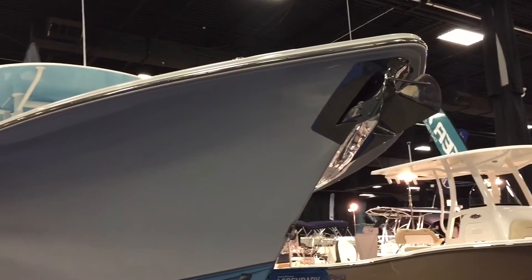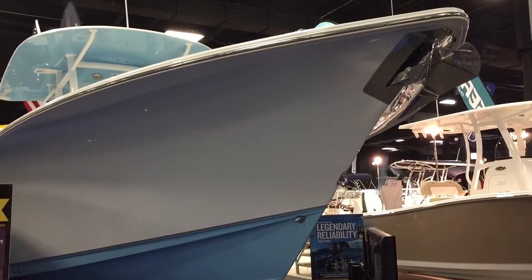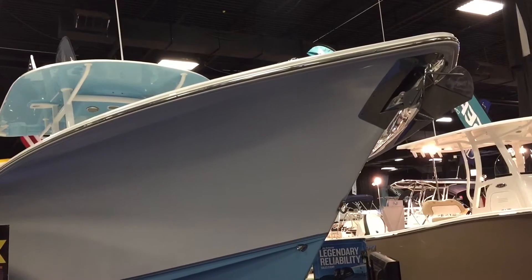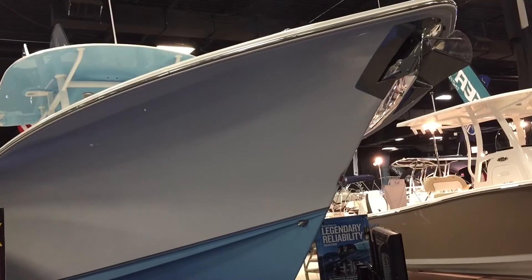Here with the Sea Hunt Gamefish 30 with Coffin Box. There are two versions of this boat now. This year there's a forward seating one, which I made a video of and you can find a link to in the description. Or there's this one with the Coffin Box — just two different layouts for the front of the boat.